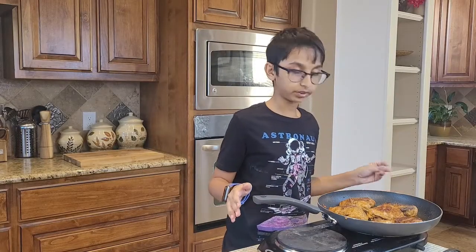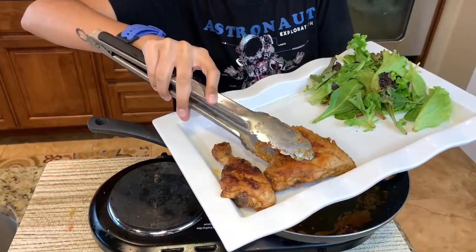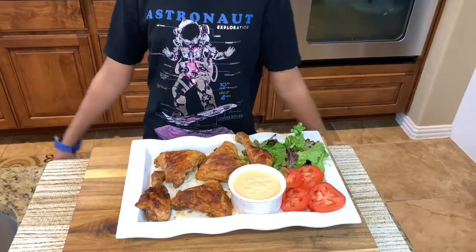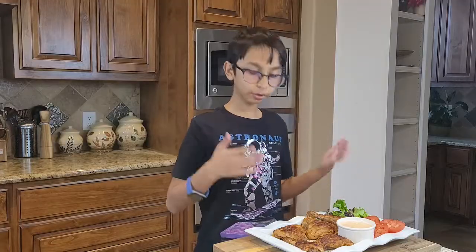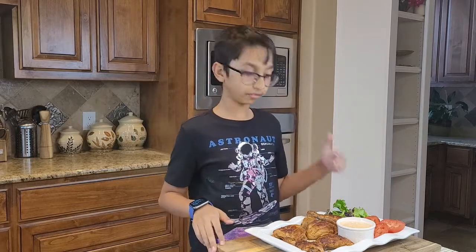Now I'm going to dish these out — they smell so good. I dished out my chicken, it tastes really good, it looks really good, and it was done in no time. I added a little bit of lettuce, tomato, and sauce, which is from my burger recipe, so please go check that out.